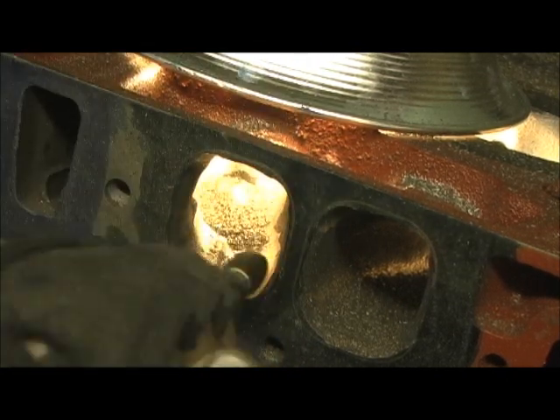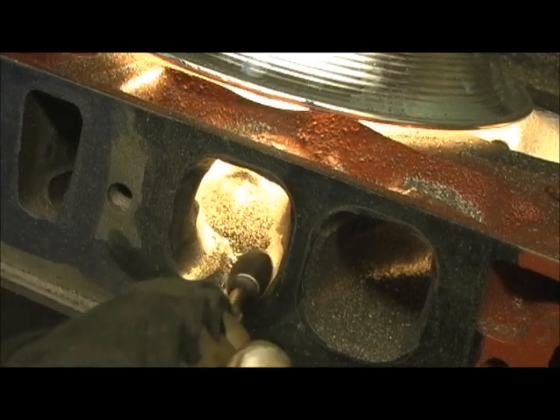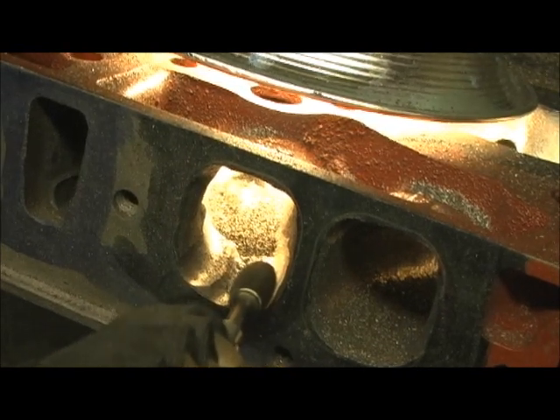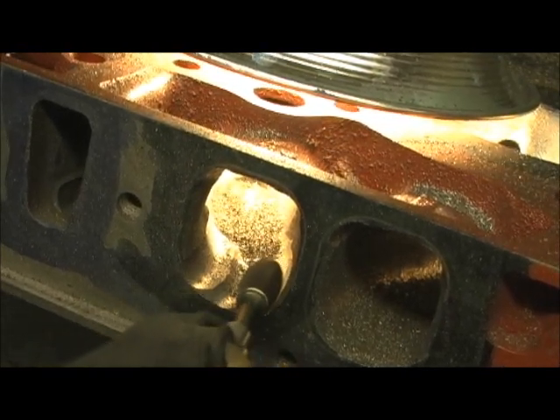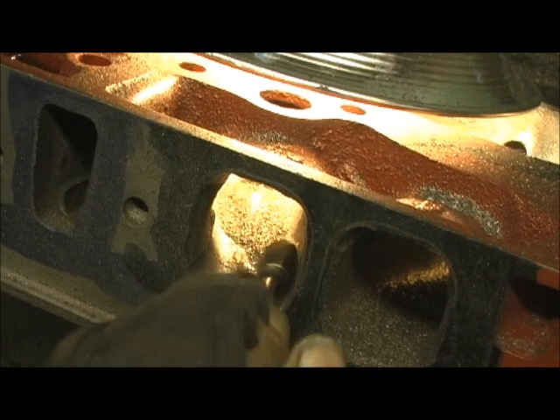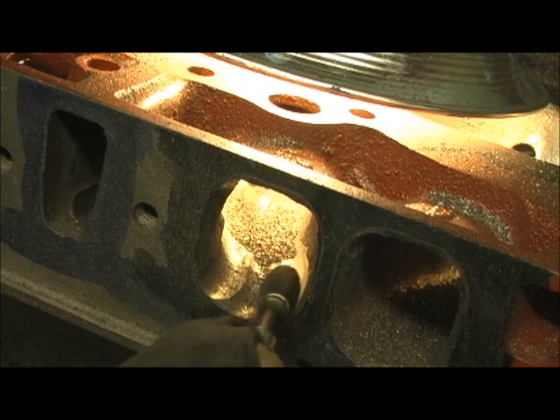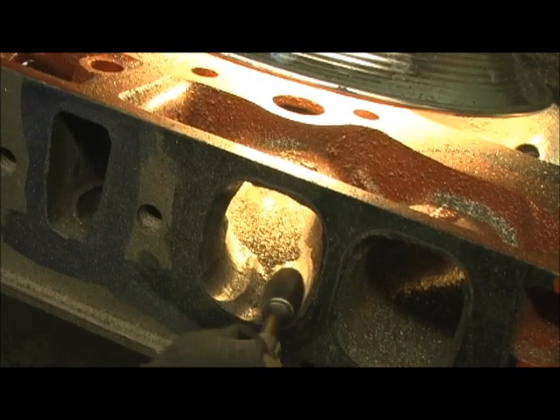Even with cast iron, I dip into my weld to cool the blades off — look at it smoking. Watch that one, watch that one, watch that one.